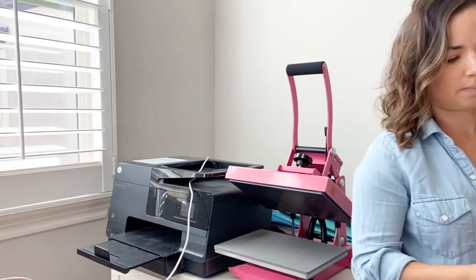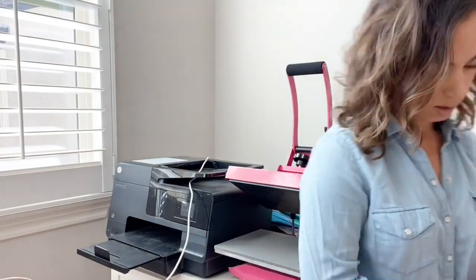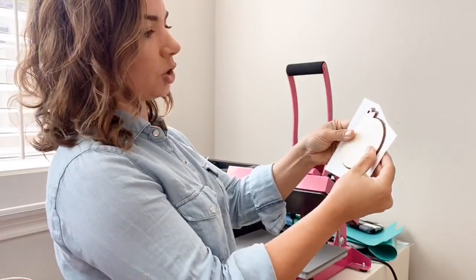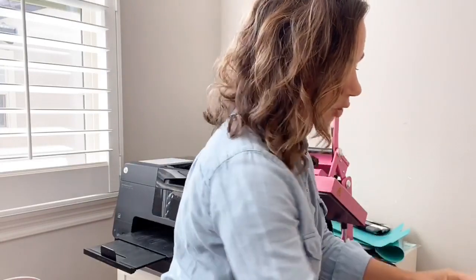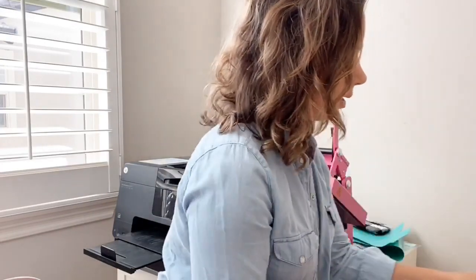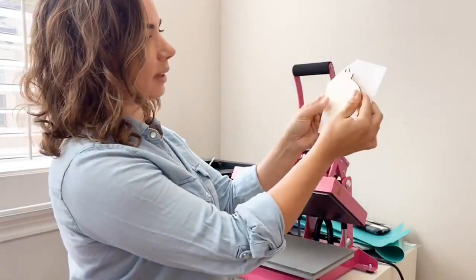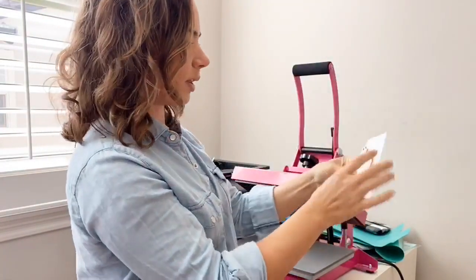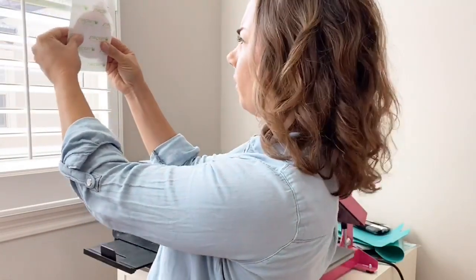I'm going to take my paper and cut them apart. On the wood grain ones, I made a little bit of a bleed area so that when I place it on here, it goes edge to edge. I'm going to get a couple ready at a time so we can do a few at once — however many can fit on my heat press. If you have a design like this, I would suggest holding it up to the window or a light so you can make sure that it's centered.